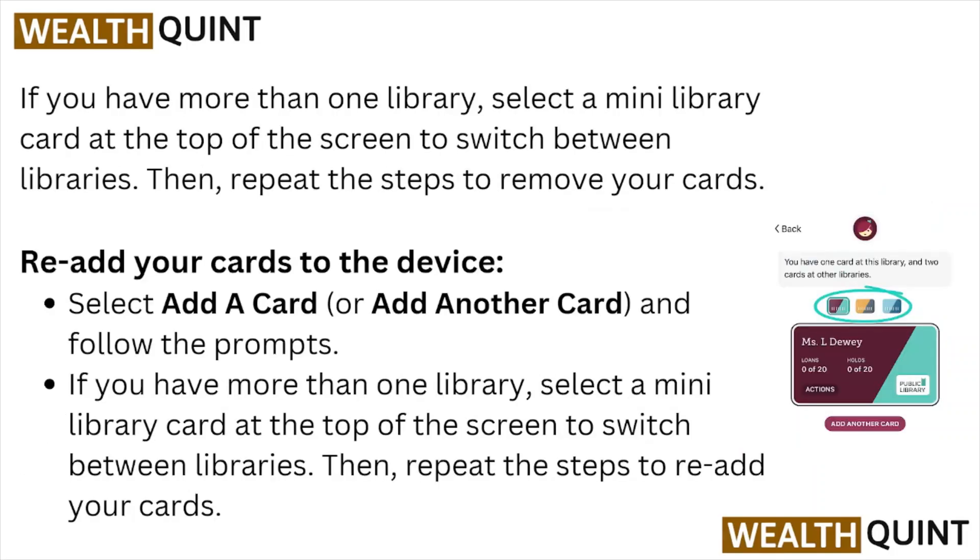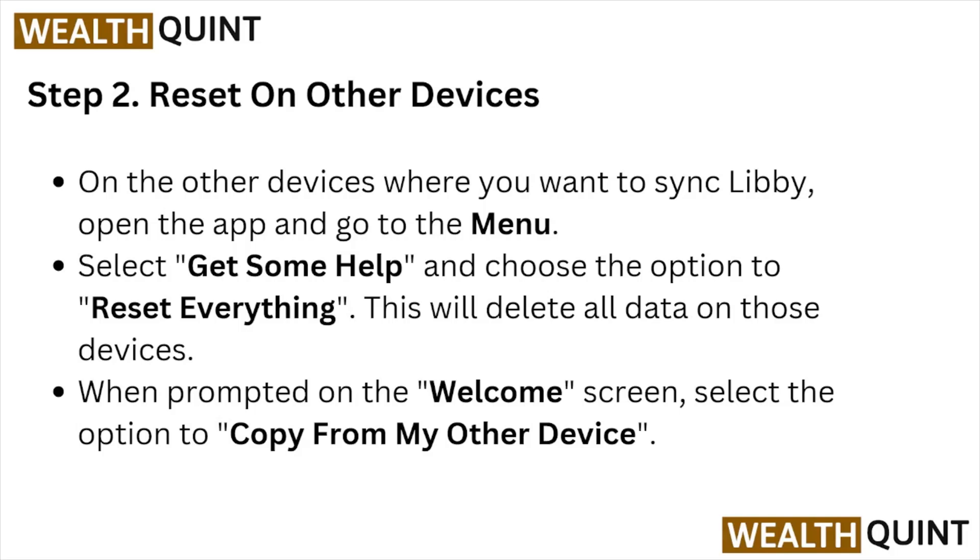If you have more than one library, select the main library card at the top of the screen to switch between libraries, then repeat the steps to remove your cards. Next, re-add your cards to the device — select Add a Card or Add Another Card and follow the prompts. If you have more than one library, switch between them and repeat the steps to re-add your cards.